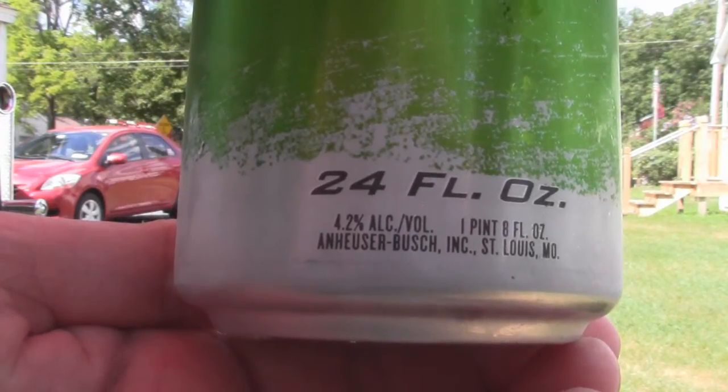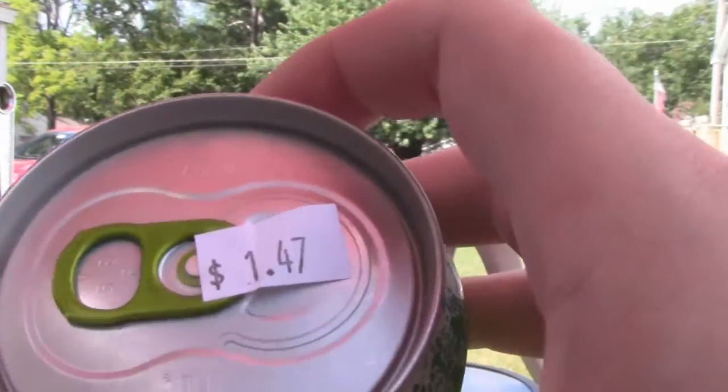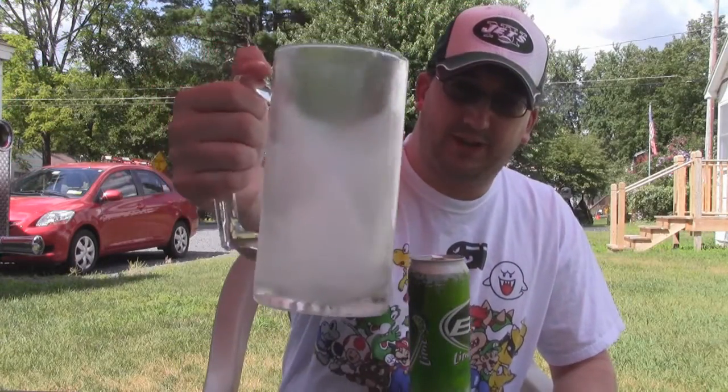It was only $1.47 at Walmart for all this beer. And also for the first time ever, I'm using a frosted mug. I had this in the freezer for the last hour or something.